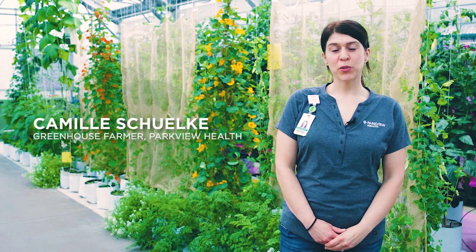Hi, welcome to the Parkview Community Greenhouse. My name is Camille Schulke and I am the greenhouse farmer here. Today I'm going to take you on a tour of the Parkview greenhouse and show you all of the really cool grow methods that we have here as well as the beautiful different colored produce that we have.